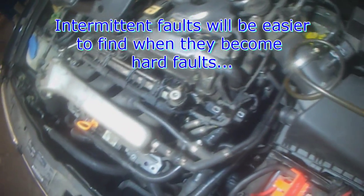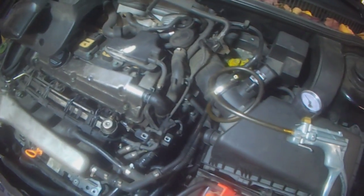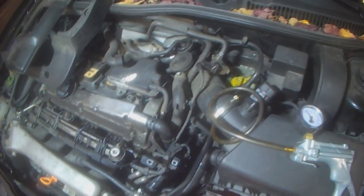And if not, then you have to wait until it becomes a hard fault where it happens all the time. It'll be easier to find at that point.